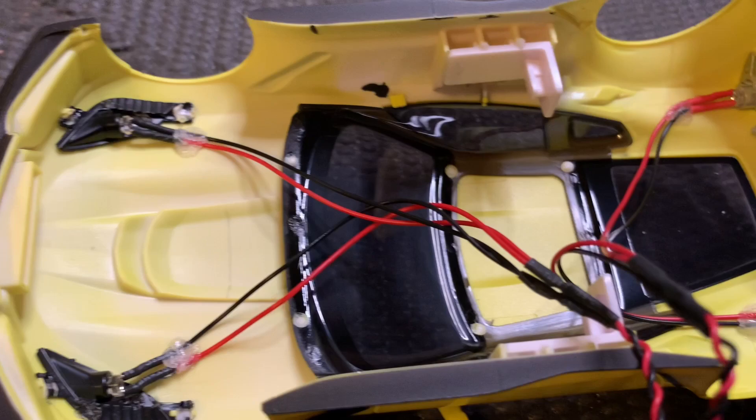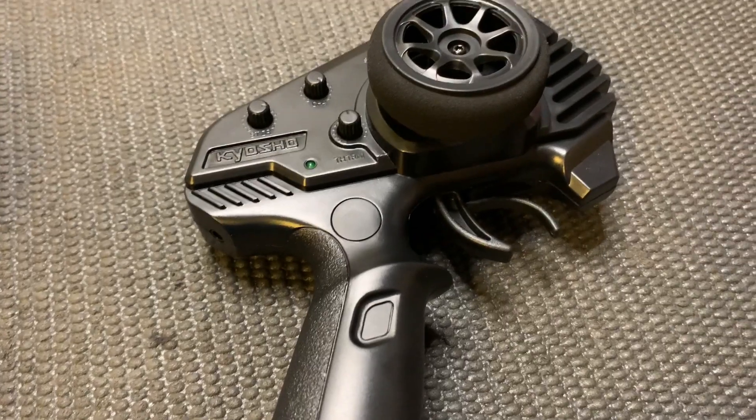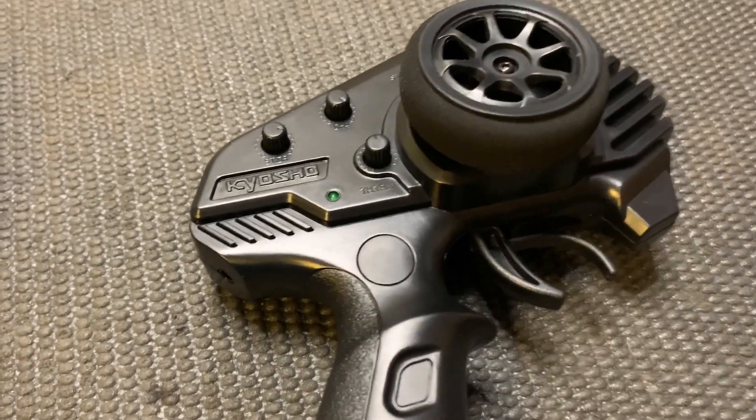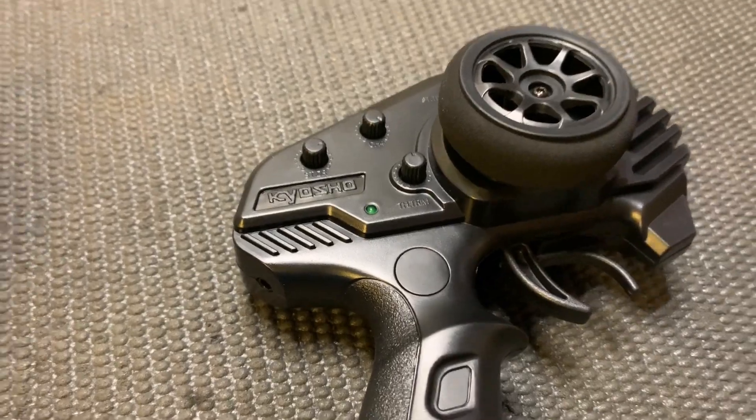Here are the lights too, so this will be pretty sweet when we turn it on. Once you first turn it on it will be in training mode, so it will be slower, but you can switch it. I'm going to start off in training mode.